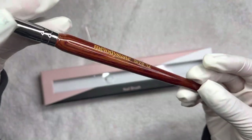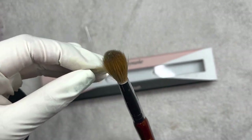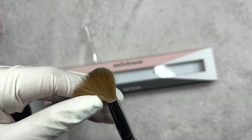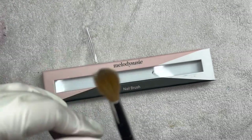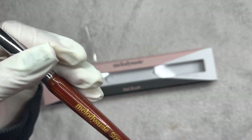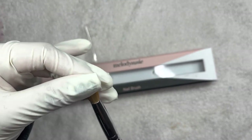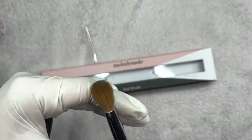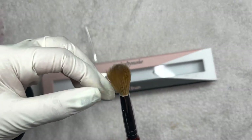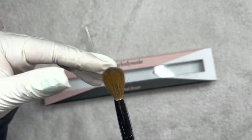As you can see here on the handle, it is a rosewood handle. They also do have just the regular acrylic handle. So they do have quite a variety as well as in sizes. This is a number 8 — wait, it's a number 12 — but they also have a lot of different sizes. I believe they have anywhere from a size 6 up to a 22, if I'm not mistaken. So make sure to go check out their website if you guys are interested and need a new brush.